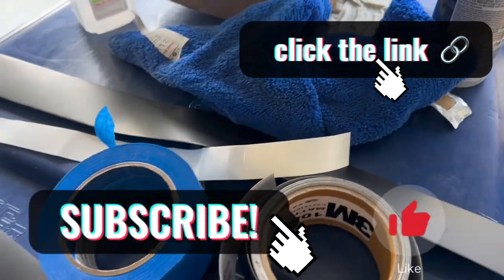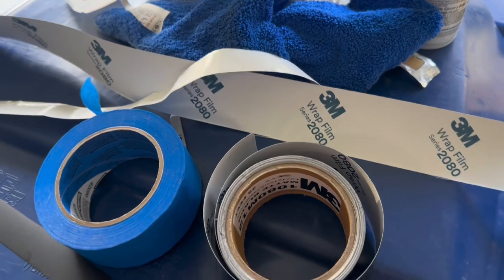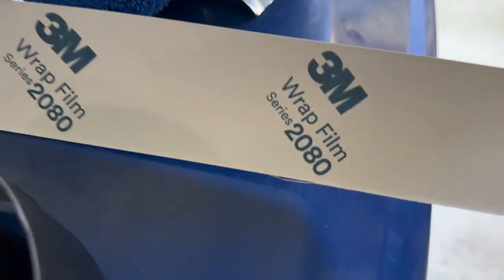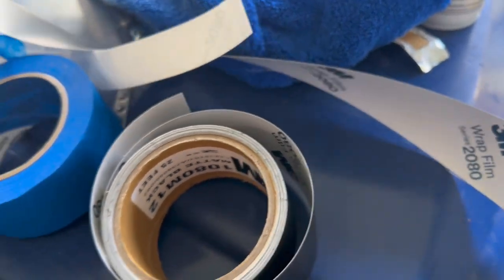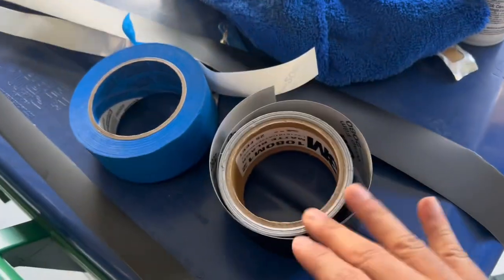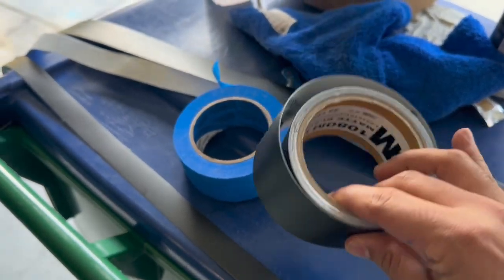Today we are going to be vinyl wrapping the window trim. I'm using 3M 2080 series — it's a matte black film. I got these in about a 2 inch by 25 inch roll.